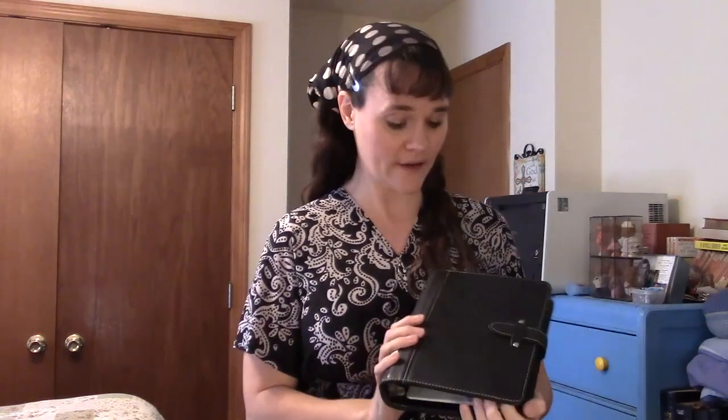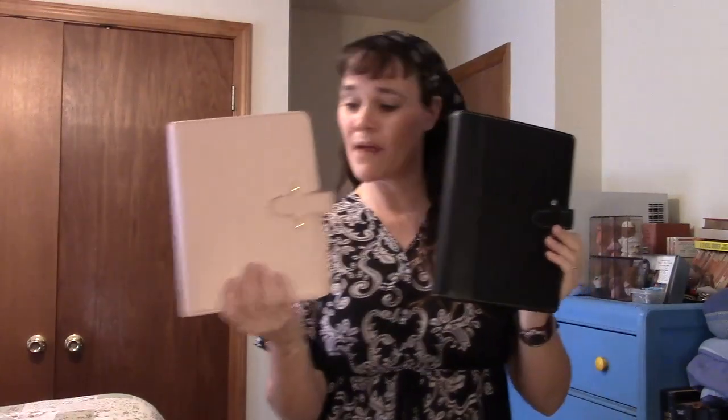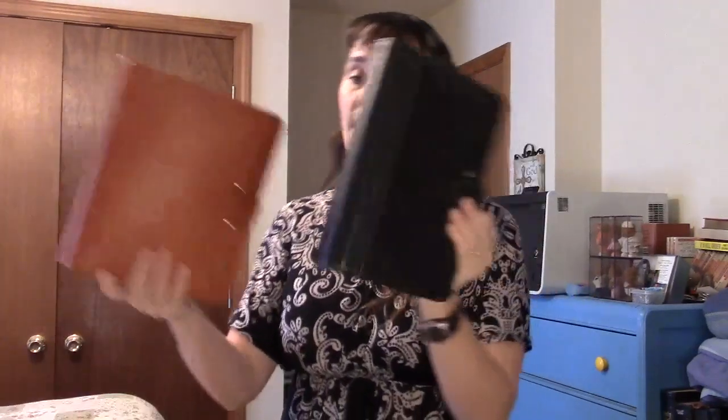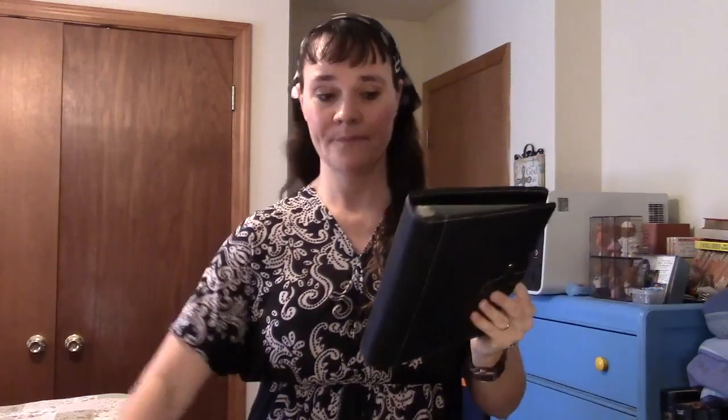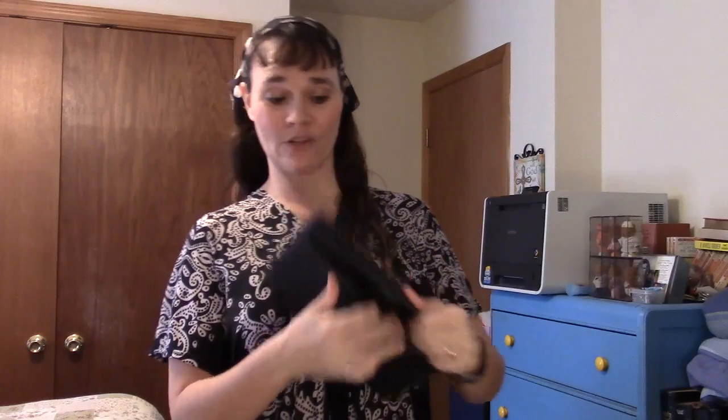This is a non-vintage FranklinCovey Aurora. They sold a limited number of these last year — advertised in red and black, but when I ordered red they were out so I got the black. It has gorgeous contrast stitching, and the footprint is the same as the Bella, so smaller than the Vintage Aurora. It does have a pocket on the back, which is nice.